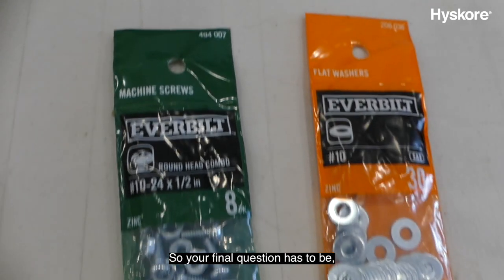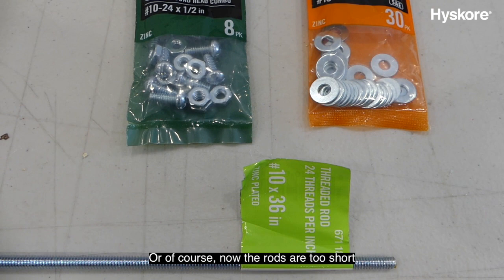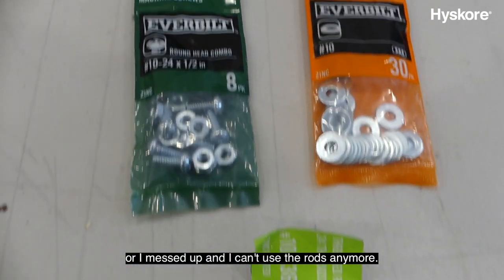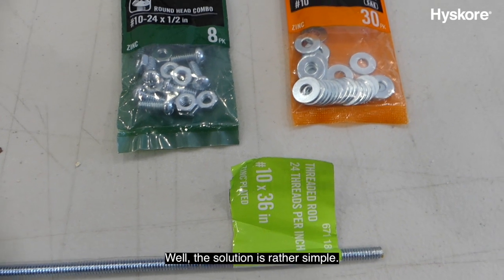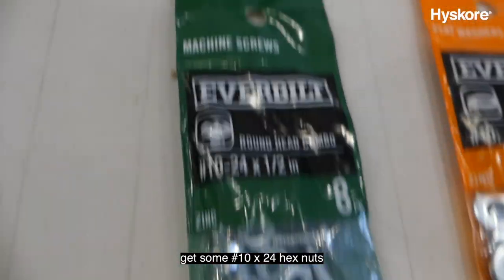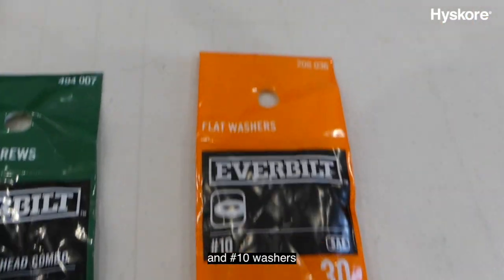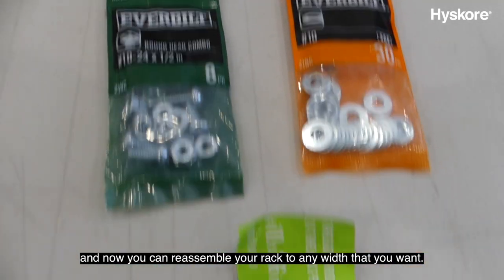Your final question has to be: what happens if I want to make the rack wider? Now the rods are too short, or you messed up and can't use the rods anymore. The solution is rather simple — get yourself some number 10 by 24 threaded rod, some number 10 by 24 hex nuts, and number 10 washers. Now you can reassemble your rack to any width that you want.